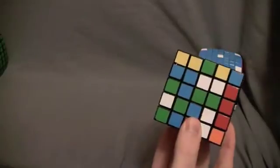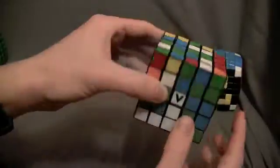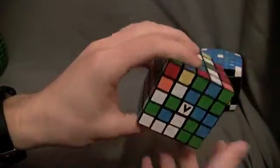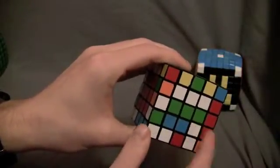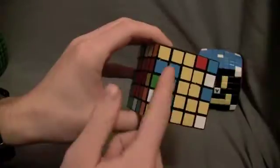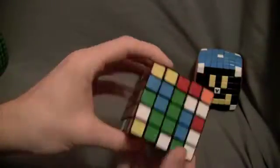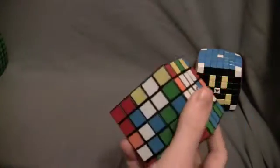I'm going to solve it using the one by three block method I showed you. There's a horizontal bar, and the center edge piece is to the left. Bring it up so it makes a one by three block, then put it vertically. When I did that I messed up the three by three block I already did, so just bring it back to preserve the three by three block.